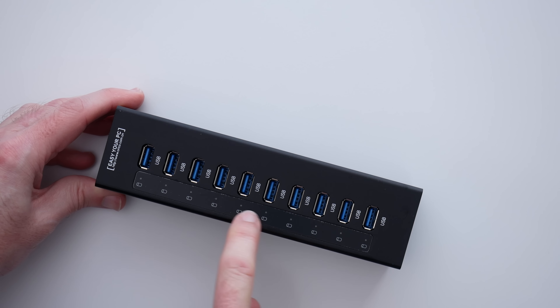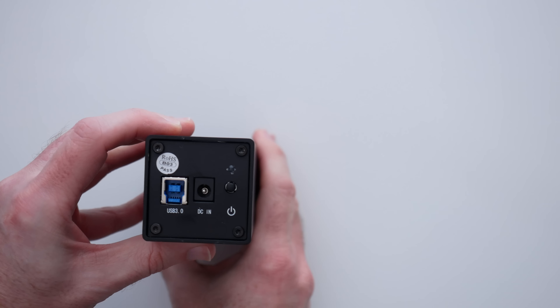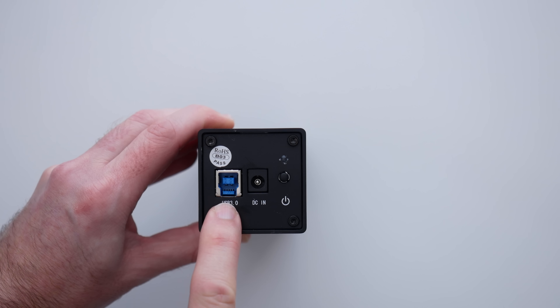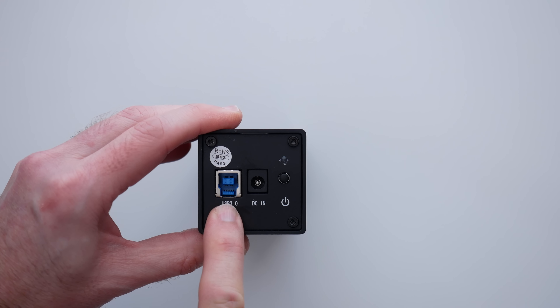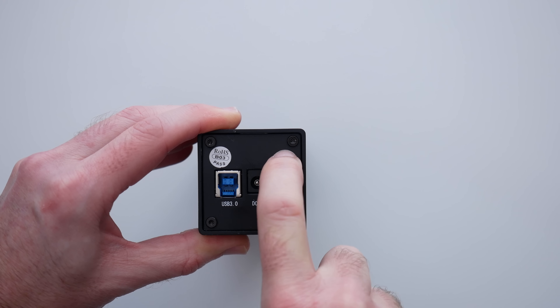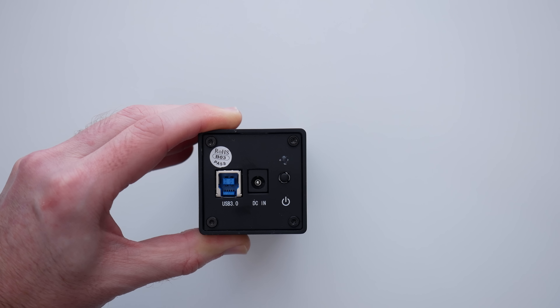And LED lights to show activity on each of them as well. And then if we look at this end of the hub, we've got the USB 3 input. You do get a cable inside the box and also the input for the power supply, which is also inside the box. There's a little LED light just here and then the main power on/off button.